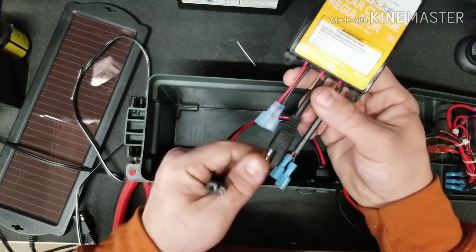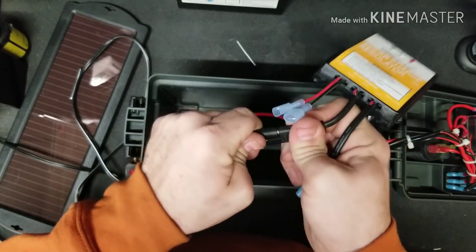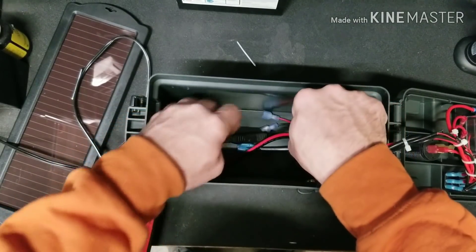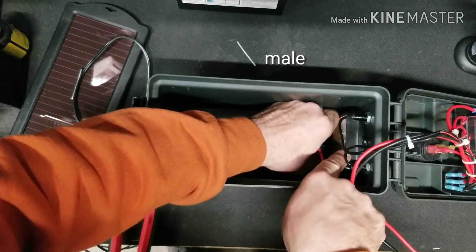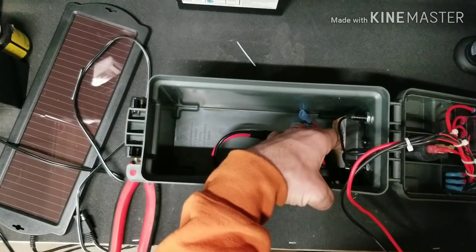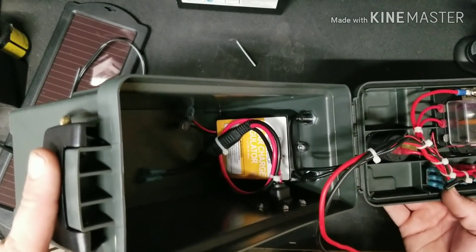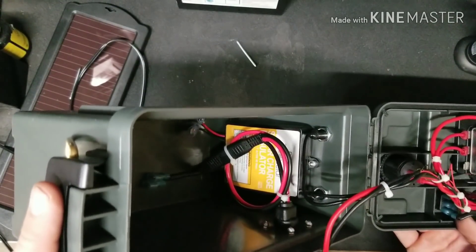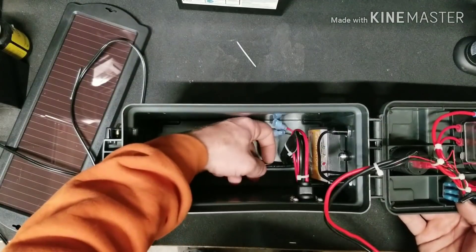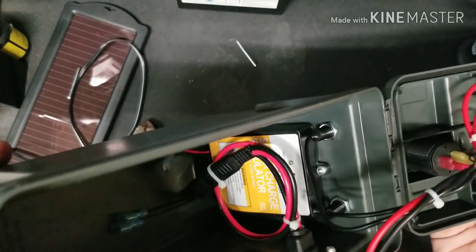We're going to take the last plug — the middle one that says solar — and plug it into that port. Just like that. We're going to shove the controller back down into place, making sure to leave the extra female spade plugs easily accessible at the bottom. Then we're going to go ahead and rivet it in place. With the charge controller mounted firmly and tucked out of the way, and the loose wire zip tied together, we can go ahead and finish hooking up the rest of the plugs.